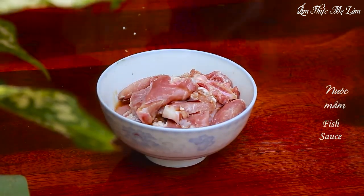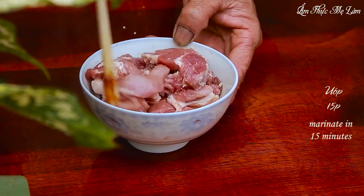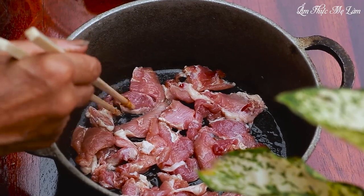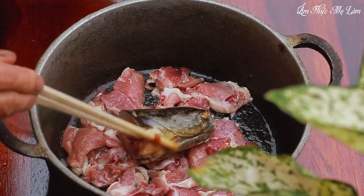In addition to marinating the fish, we'll also marinate some thinly sliced pork in fish sauce. Place the marinated fish on top of the pork, then add lemongrass, chili, and a cup of water, and begin braising. The pork will bring a nice fatty aroma to the dish.